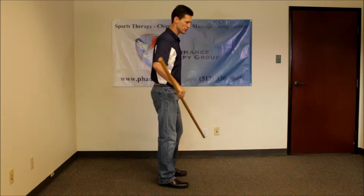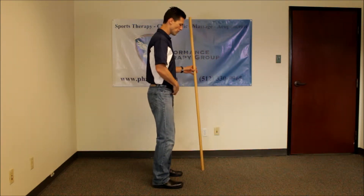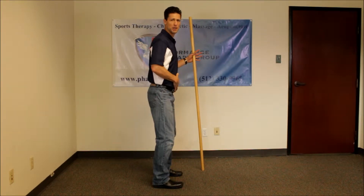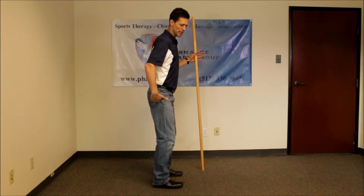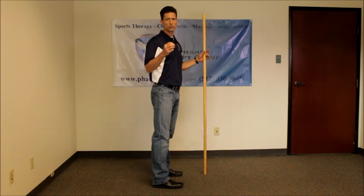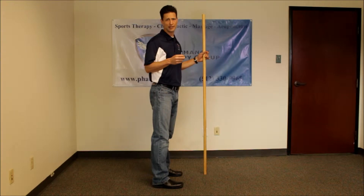To do this correctly, you want to have your spine in a locked position. Your hips are the only place that you're hinging from. This is also called a Russian deadlift or stiff-legged deadlift.